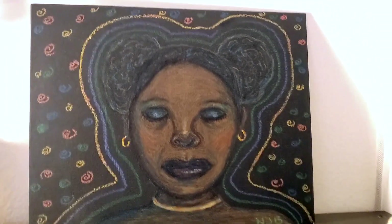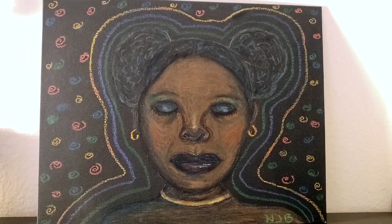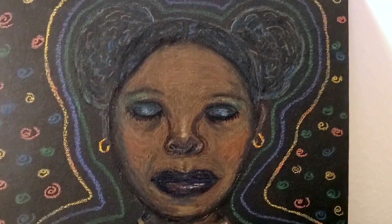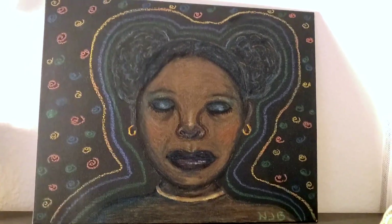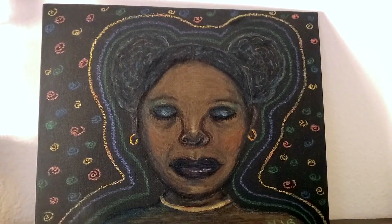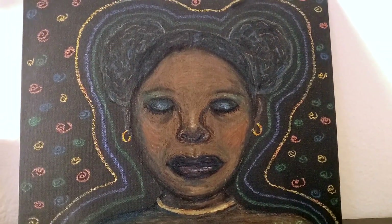I believe this is oil pastel as well — or it might be my chalk markers, I don't remember. The name of this one is 'Manifesting.' She's supposed to be meditating, but she either looks asleep, and when I first did it I was like, oh no, I hope she doesn't look dead. She's not dead — she looks kind of like it just because her eyes are closed. I did this either last year or the year before.